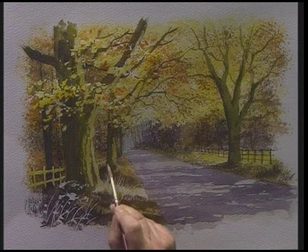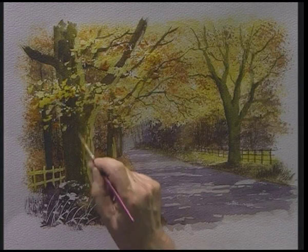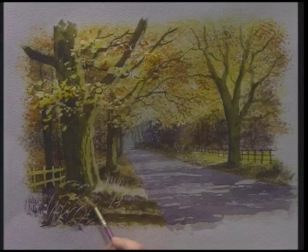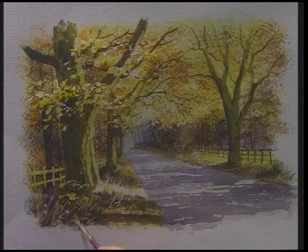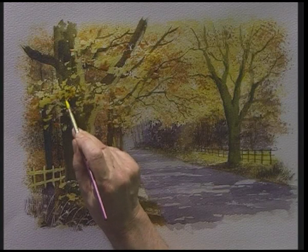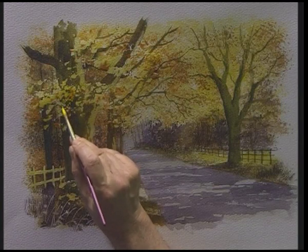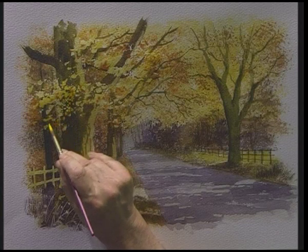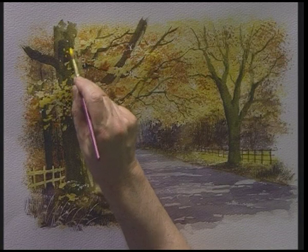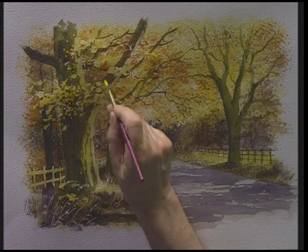Put a wash of colour over the fence — some yellow ochre. Moving to the foreground, I'm going to pick up some cadmium yellow. Now if you have it thick enough, it's almost opaque, so it's heavily loaded. What I'm going to do here is just dot some of that light colour over the dark — not too much, just a little bit — just to break up those leaves.